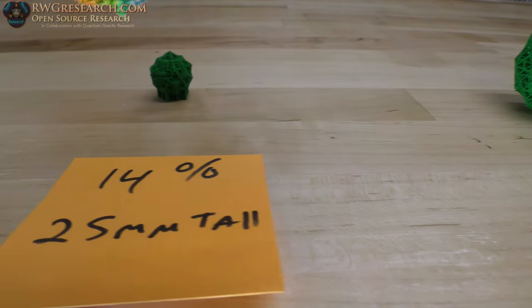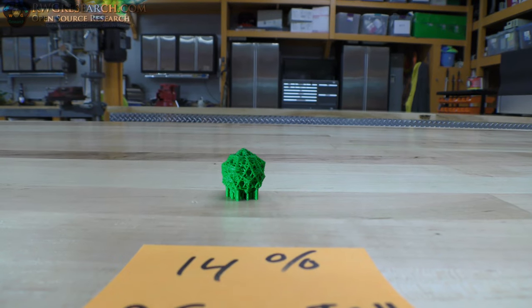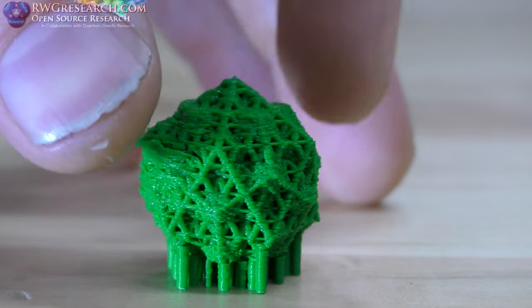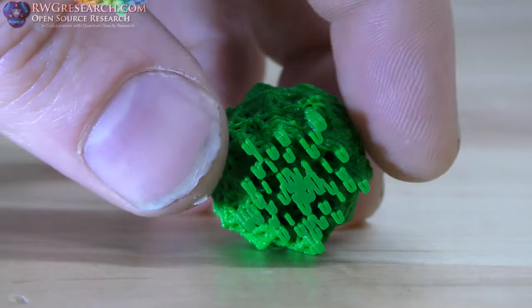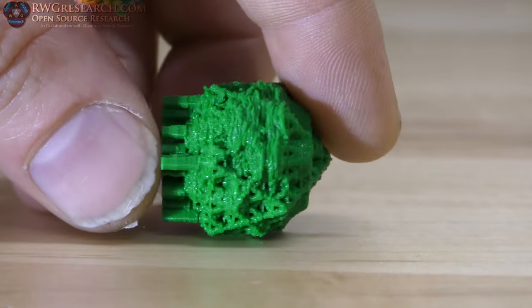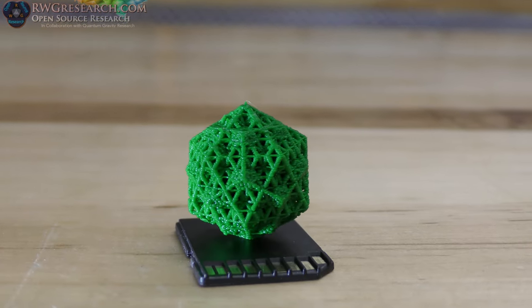Now we're going to go down to the 25mm tall version. This guy is 14%. This is the one I had there that I showed Angus, and you can see it's got a lot of problems. That is due to over-extrusion and some other problems I was having. Right before I left on that Wednesday morning, I had one to print and I started the wrong one. I had to go to work and just didn't have time to go back home — and I should have. Because this is the one I was going to give him.